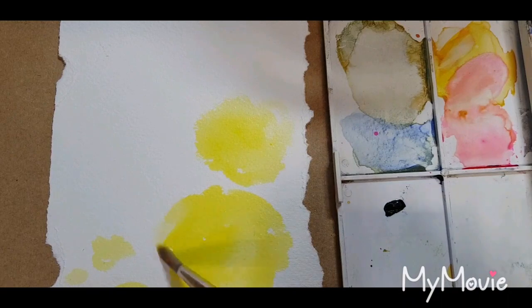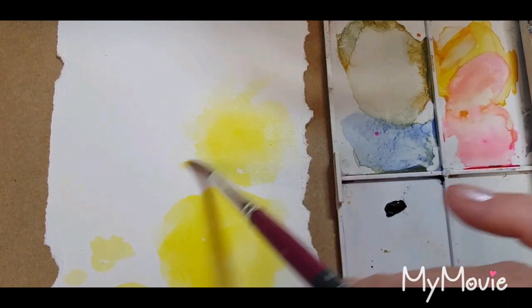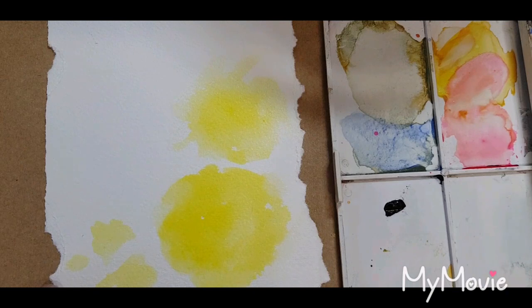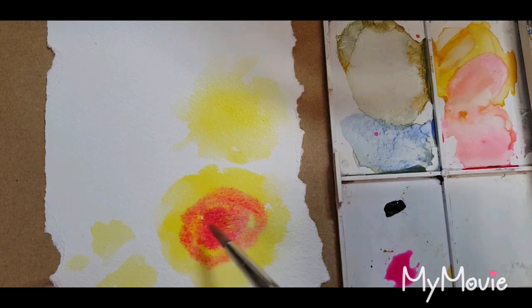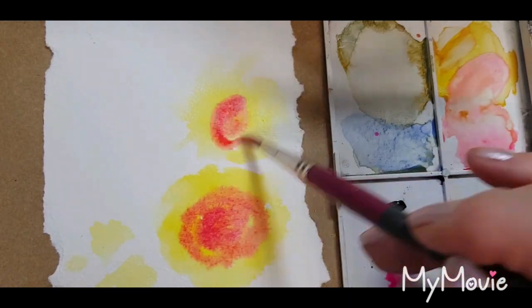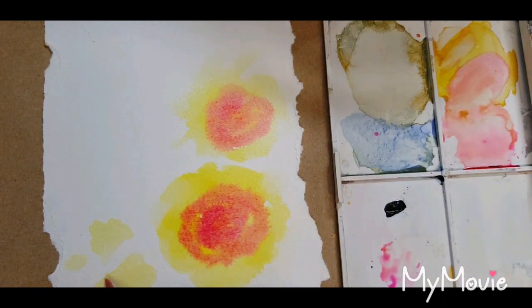I'm just going to soften those edges with some clean water. Now I'm going to take up some opera rose and I'm just going to drop that into the middle of this very loose circle towards the center — same here — not going to the outside edge on the buds, creating a sort of bud shape like an oval.